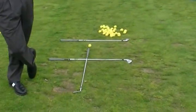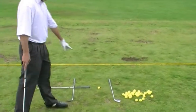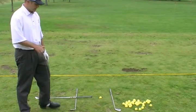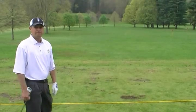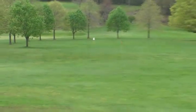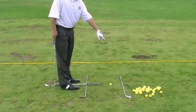Now I'm going to explain all three of these golf clubs. Don, I want you to walk right over here so we can explain the two clubs that are parallel to each other. As you can see, I've got two golf clubs here — they're both parallel to each other. This golf club here represents my target line. That's going to point directly out there at my target, which is the white flag.